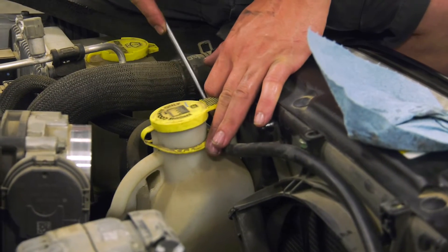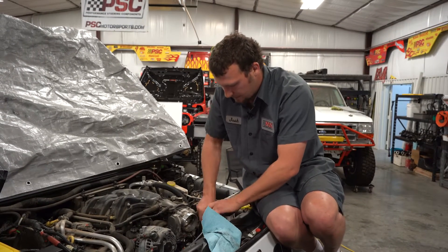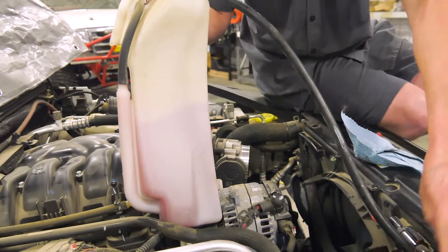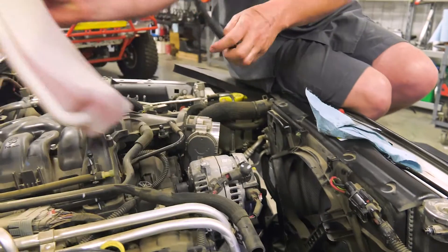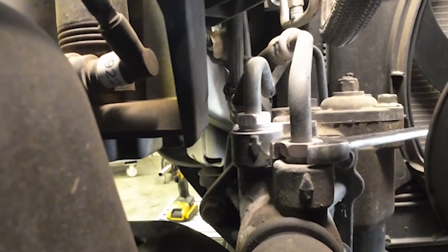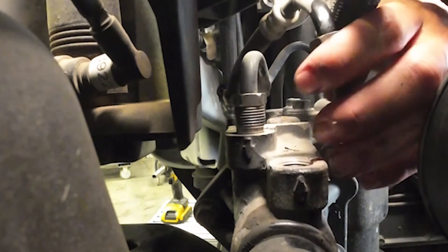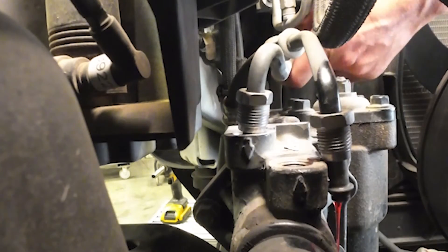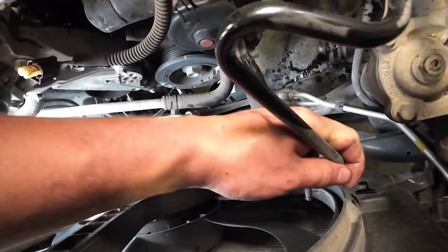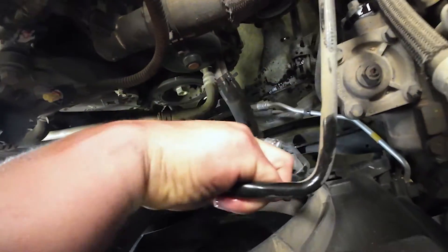We'll pop out this little push pin right here and that's what retains your overflow. We're going to pull the overflow up, twist it and set it up out of the way for now. Our next step is to undo the high pressure and the low pressure lines off the top of the gearbox. Remove two 10 millimeter bolts holding the high pressure line from the frame and we can pull the factory high pressure hose out.